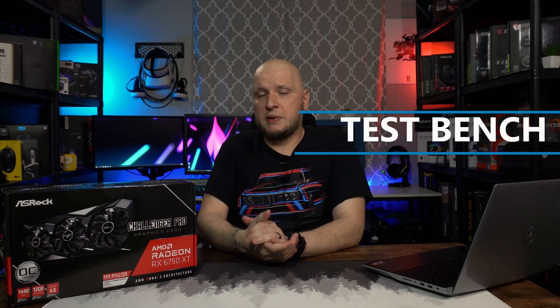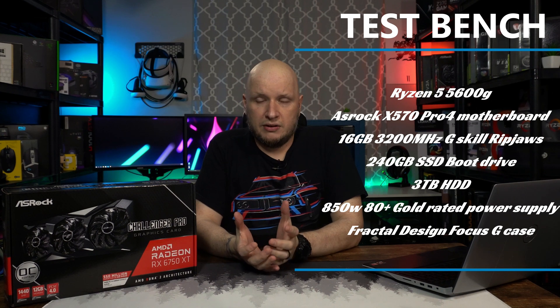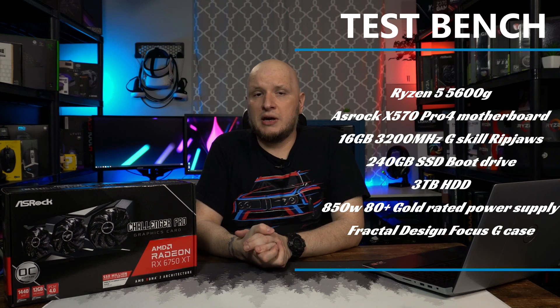For those of you that are new here, you'll probably notice because I'm going to put my benchmark specs on the screen — I do things a little bit differently here. I try to build what I consider like an average gamer's test bench. Yes, it's still kind of higher end for the past so many years, but I'm trying to give you real world results and not hopes and dreams. That's why I don't run a 12900K or a 5950X. If you have a better system than what I'm running on my test bench, you should expect better results.